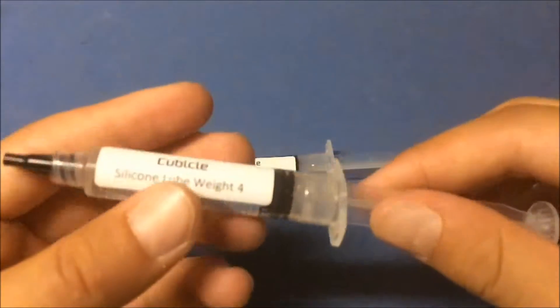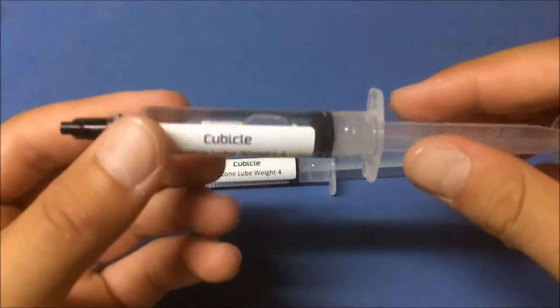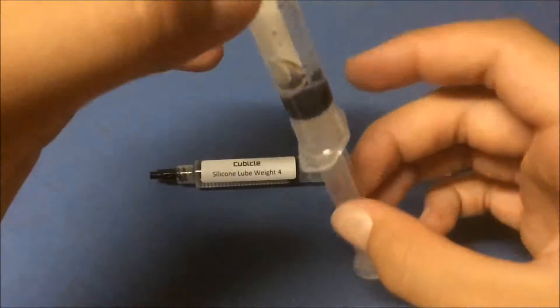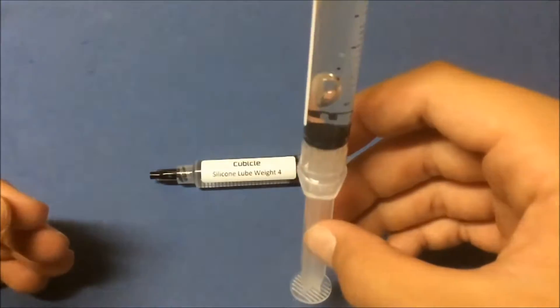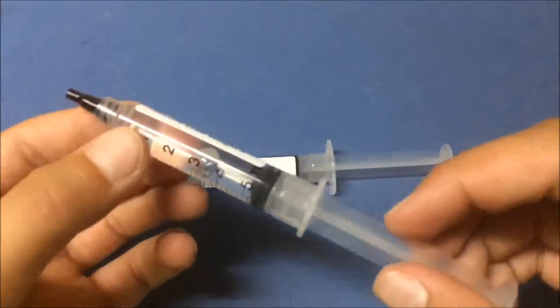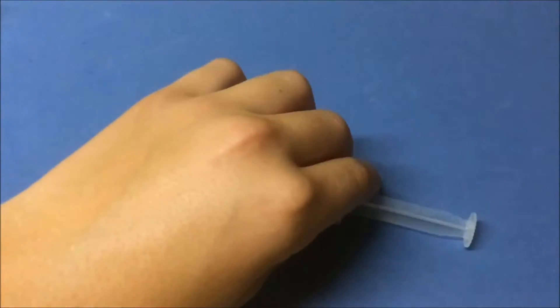Let's see if we can get this out without making a mess. Okay, cubicle silicone lube weight four — you can see the bubble and it looks like it's really thick stuff. Geez, how slowly the bubble is moving. That's five cc's in each syringe.